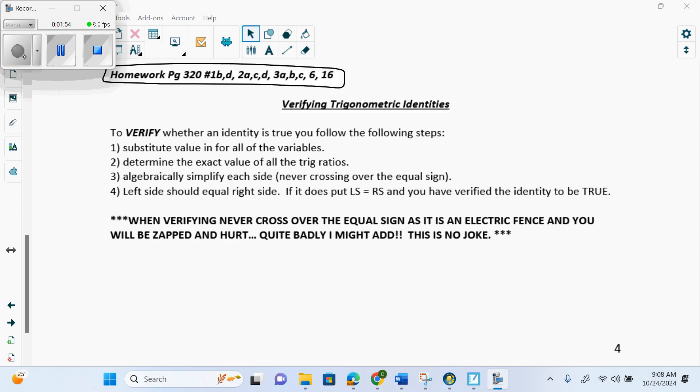So to verify whether an identity is true, you follow these steps. First, substitute the value in for all the variables. It's very easy to mark verifications, because what you guys will try to do is substitute out formulas from your formula sheet in the very first step — and you're immediately wrong and get a zero. Your first step is to take whatever answer they gave you and plug it into the left side and right side. That's what you would do if verifying any answer, like X equals 3 — put 3 into the left side and 3 into the right side.